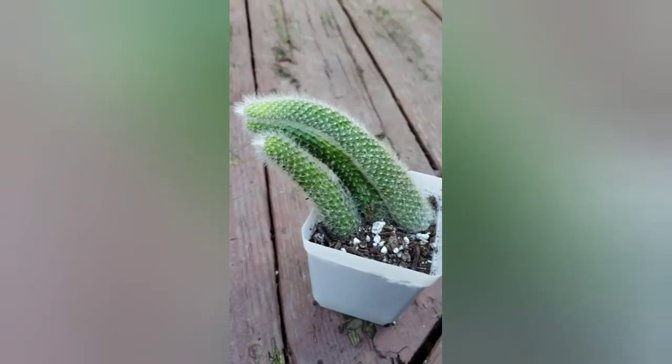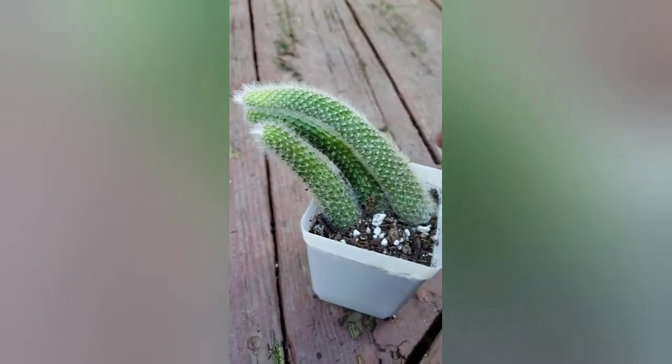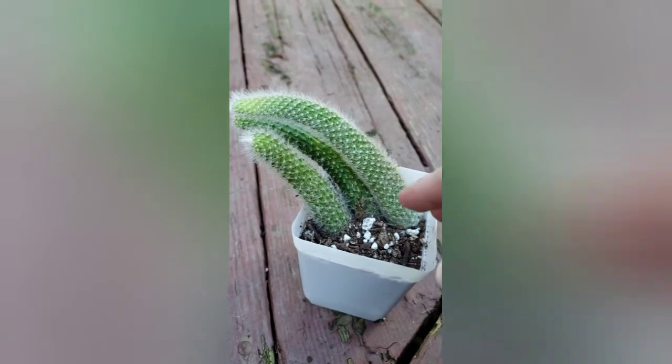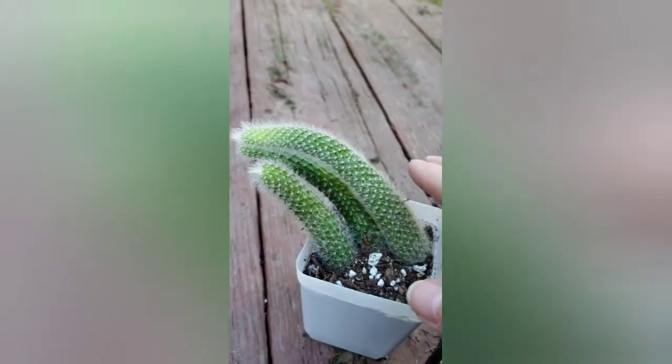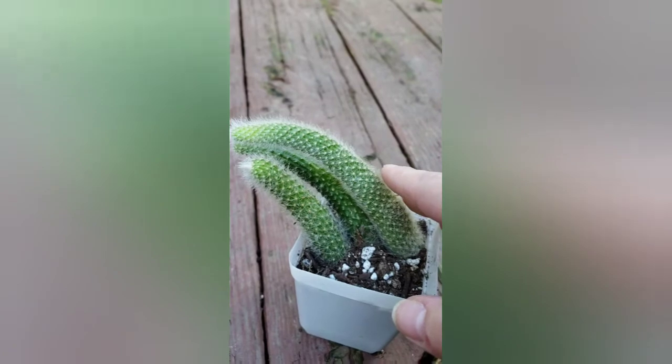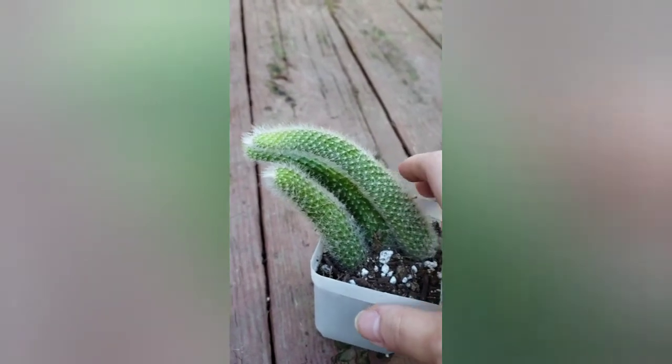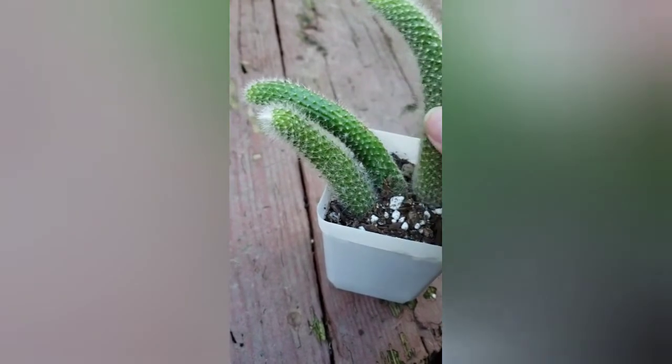If your mother plant has pups — which these are pups from the person who gifted them to me — you're going to remove them about the same way. You want to make sure these guys are at least two inches long before removing them from the mother plant.